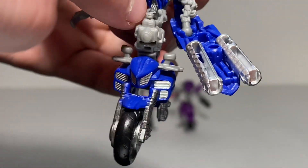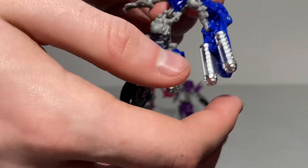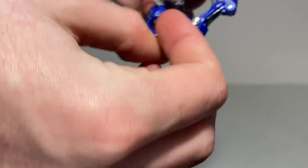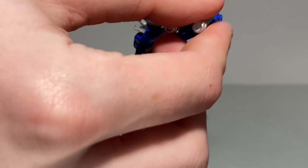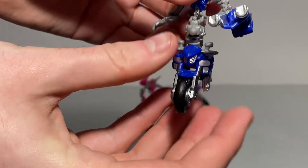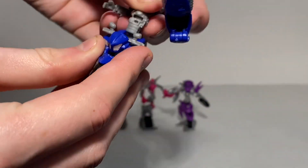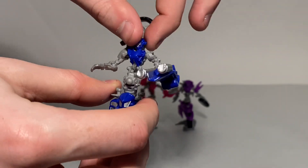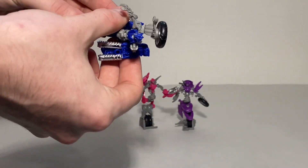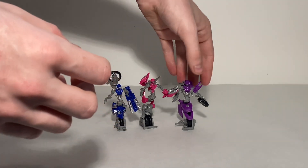Chromia has the same articulation, but it's somewhat limited by the gun arm, which can only go in so far. The other arm is also limited by the kickstand from the vehicle mode. She has a ball joint and hinge joint, and the head can do the same things as RC's — obviously, since they share the same head sculpt.